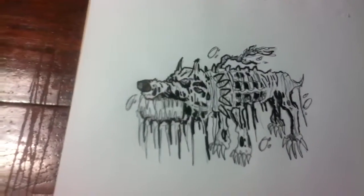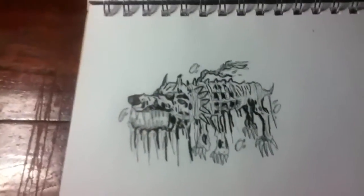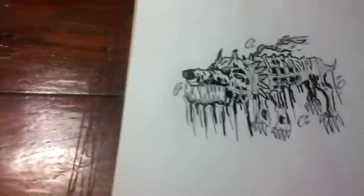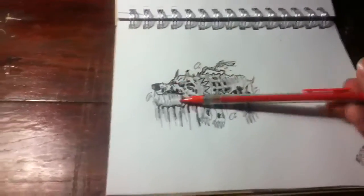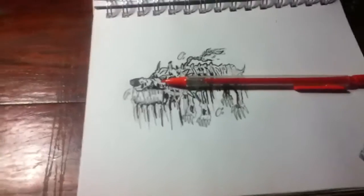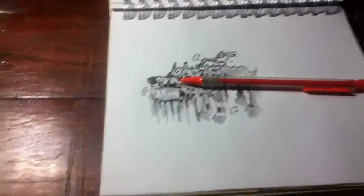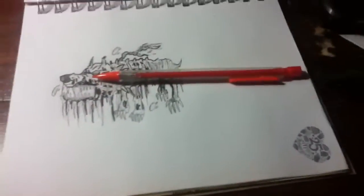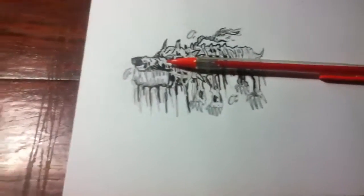Let me just show you quickly. For the pencil sketch, I use this pencil — just a random mechanical pencil. But for the lead, I use a Pentel Super Polymer Lead HP.